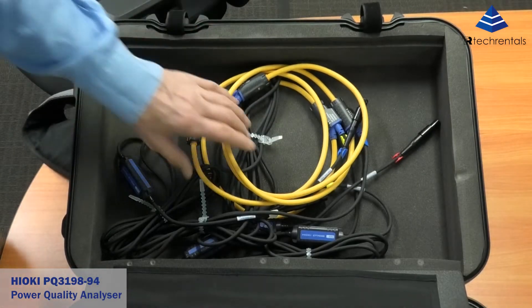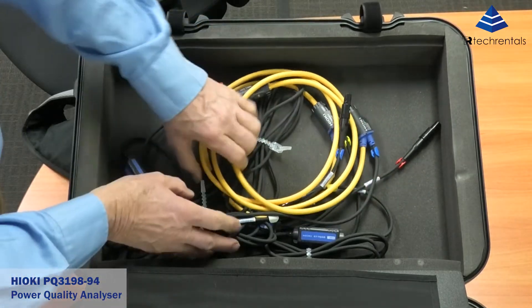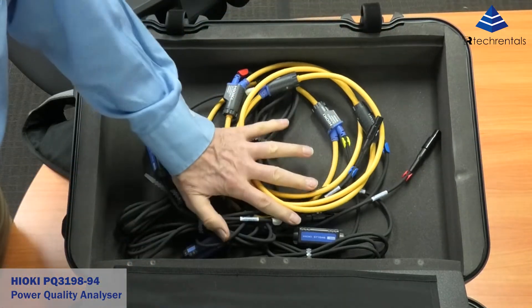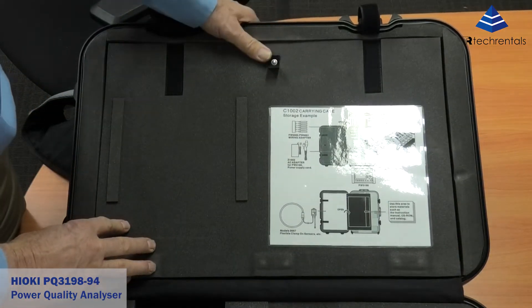We have some Rogowski coils, if needed — these are for current measurement and will only do AC. So we've got the coils and the clamps. Great little instrument.